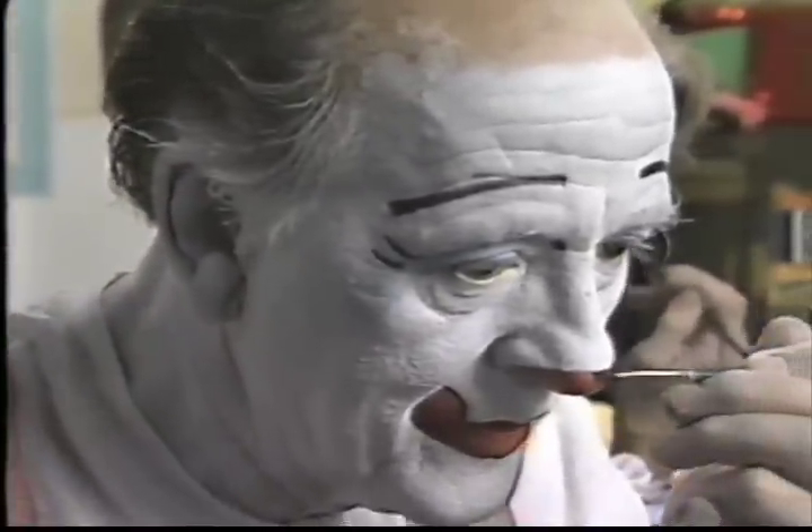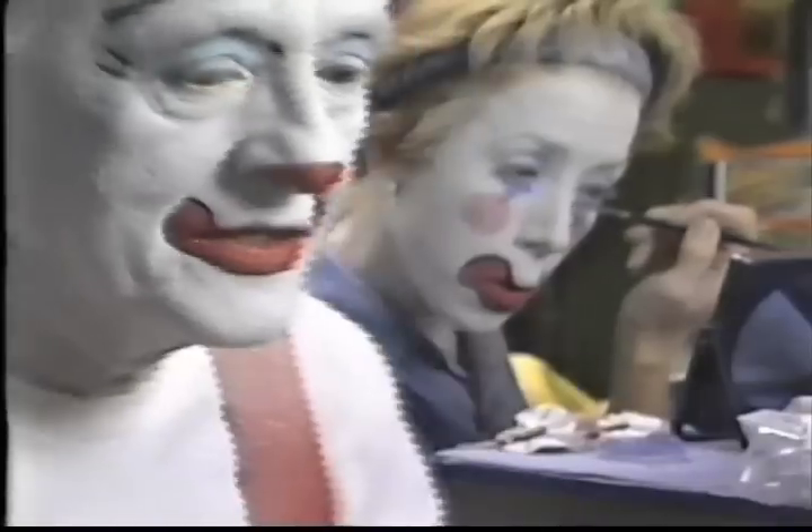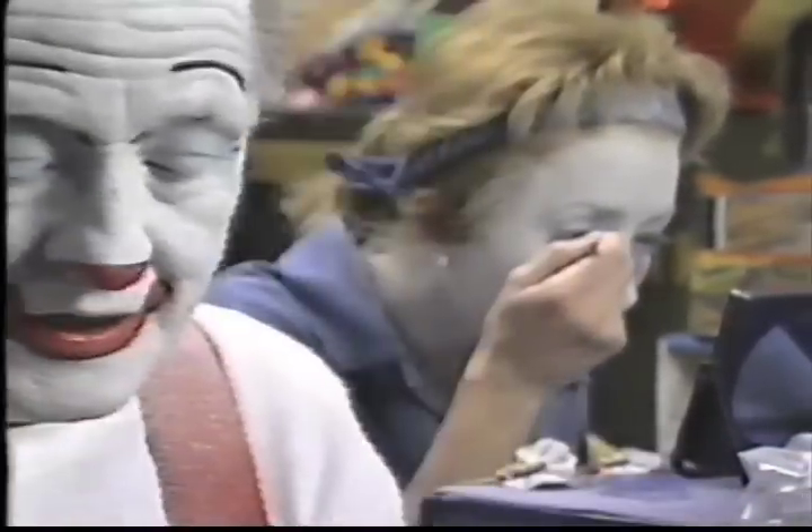The red you put on after you took off the white. The blue here you put on over the white — that's to tone it down. Then you powdered everything, then brushed off the powder, and then put on the black. A lot of people will powder after every color: after the white, after the red, after the black.